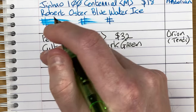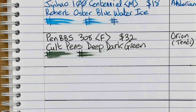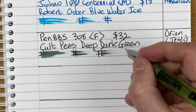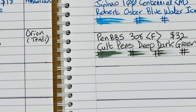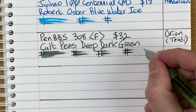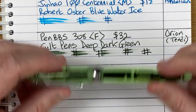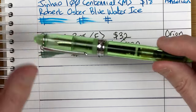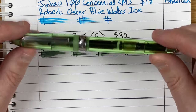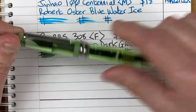Drying times: still got quite a bit of wetness at 30 seconds. Even after a minute, we've got a fair bit of smudging. After two minutes, now we're nice and dry. Very wet writing pen for a fine nib, so I'll need to think about this when doing my note taking. Because if I have to wait between a minute and two minutes before turning a page, it's not really much use. So this is the Pen BBS 308 and Cult Pens Deep Dark Green.